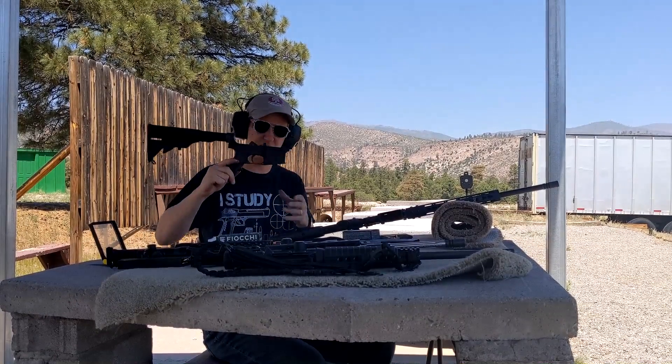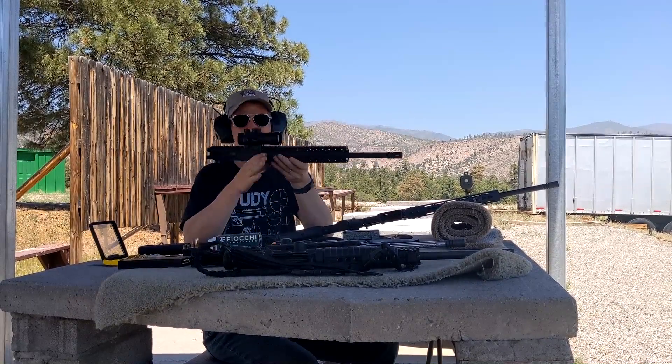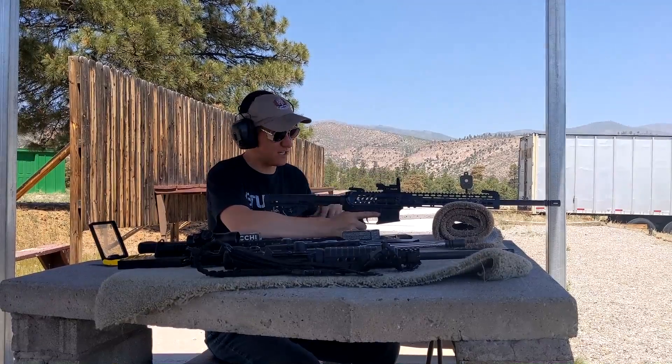For those of you guys who aren't familiar, an AR-15 is essentially two parts: the lower, which is considered the firearm, and the upper, which contains the bolt carrier, the barrel, and most of the functioning parts other than the trigger group. So just by swapping out that top half, I can actually change what caliber I have.